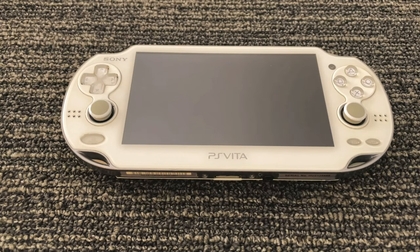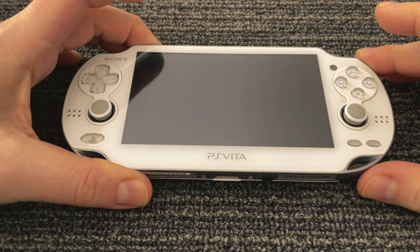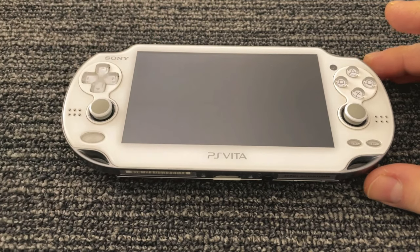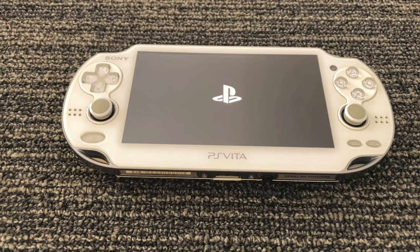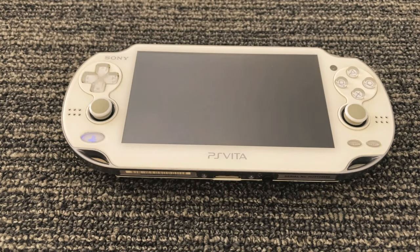Hello everyone. Today I want to talk about an issue that I'm having with the right analog stick on my PS Vita. It's pretty common for a Vita that's been used a lot to develop a drift in the analog sticks. What that normally looks like is in a game it appears as though you're leaning on a stick a little bit — you may be looking slowly to one direction or walking slowly in a direction.